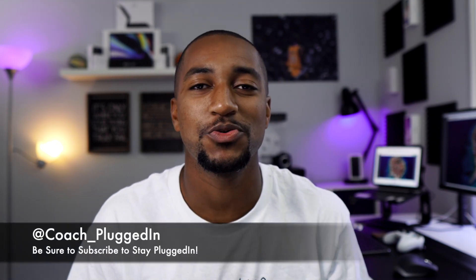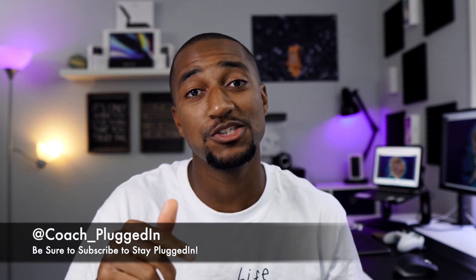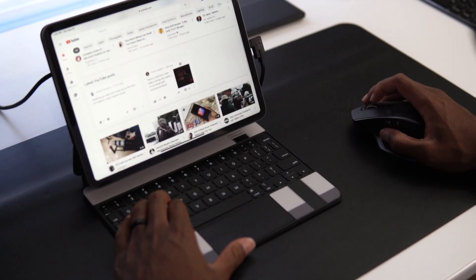What's up y'all, welcome back to the Coach Plugged In channel where I give you the tips and tools on how to stay plugged into your tech here in 2020 and beyond. Apple just came out with iPadOS 14 and iOS 14, new watches, and two new iPads. Today I'm going to be giving you three categories of my favorite tips for turning your iPad Pro into your everyday laptop computer.